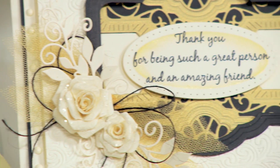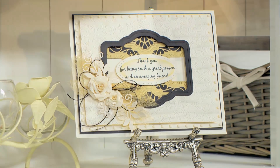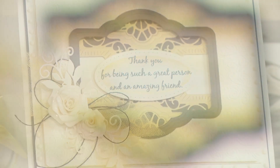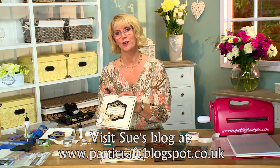So easy, and I really like the way it does something different with your die cuts. It will amaze anybody that you send this to. I hope you've enjoyed the video today.